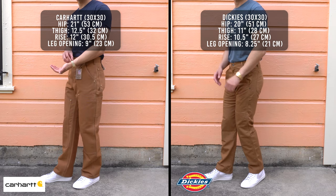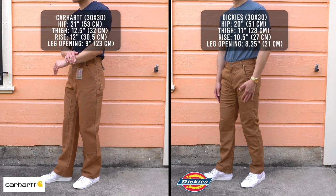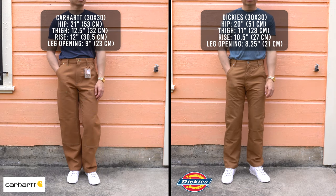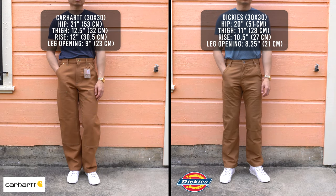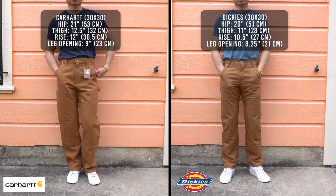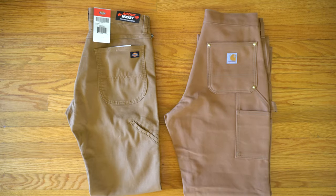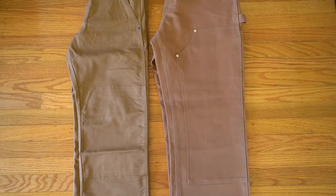If we're talking about comfort, Dickies double knee is the winner because of the elastane and polyester blend in the fabric. But if you're looking for something more heavy duty, the Carhartt double front is a no-brainer. For the overall fit, I prefer Dickies because I felt like there's too much extra room in the Carhartt — but if you're a thicker individual you'll probably prefer Carhartt, so just keep your body type in mind.